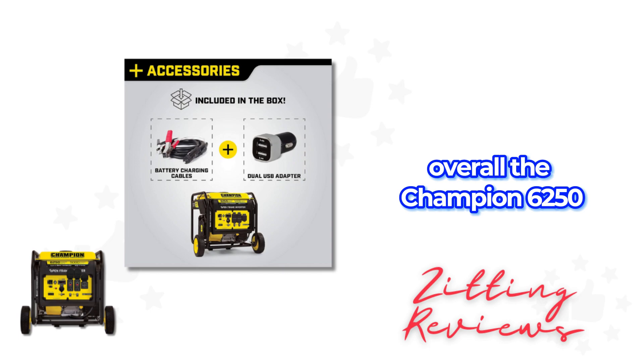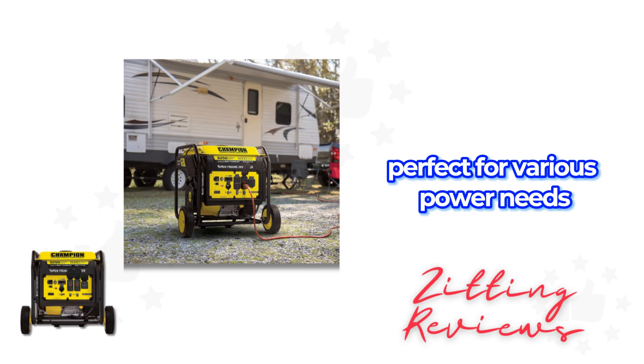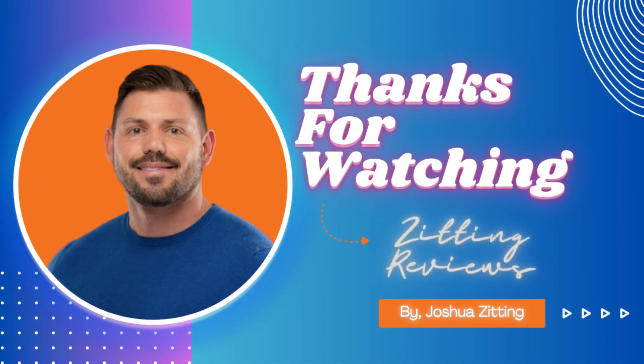Overall, the Champion 6250W Inverter is a versatile, efficient, and quiet generator, perfect for various power needs. This is Joshua from Zitting Reviews.